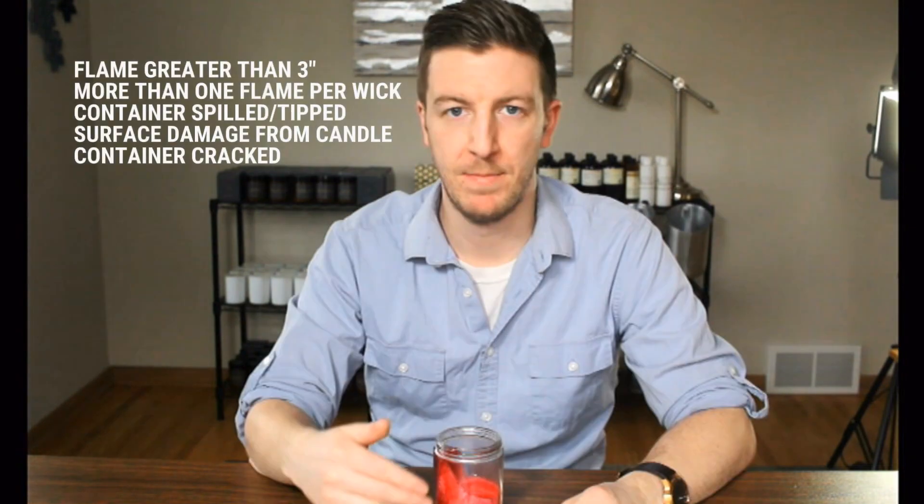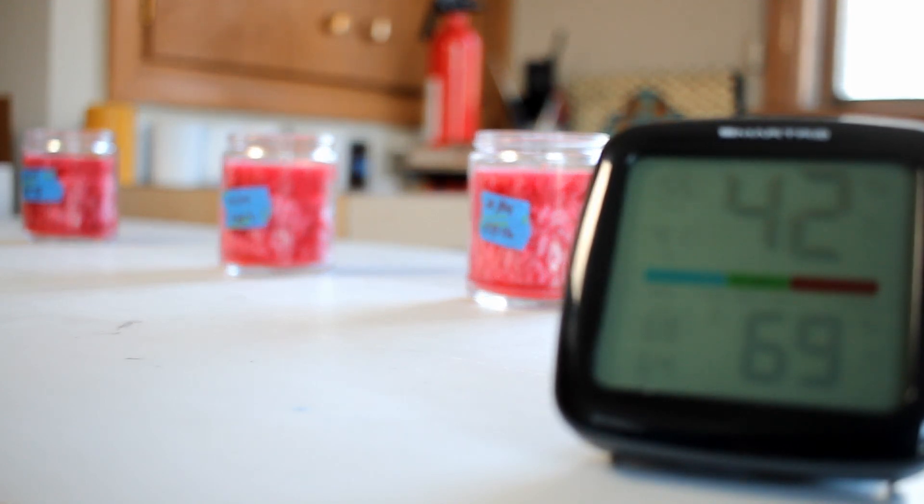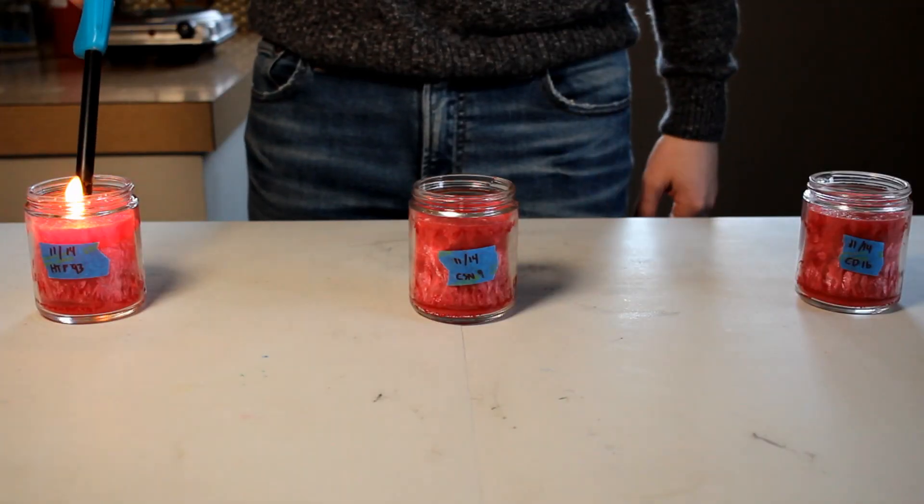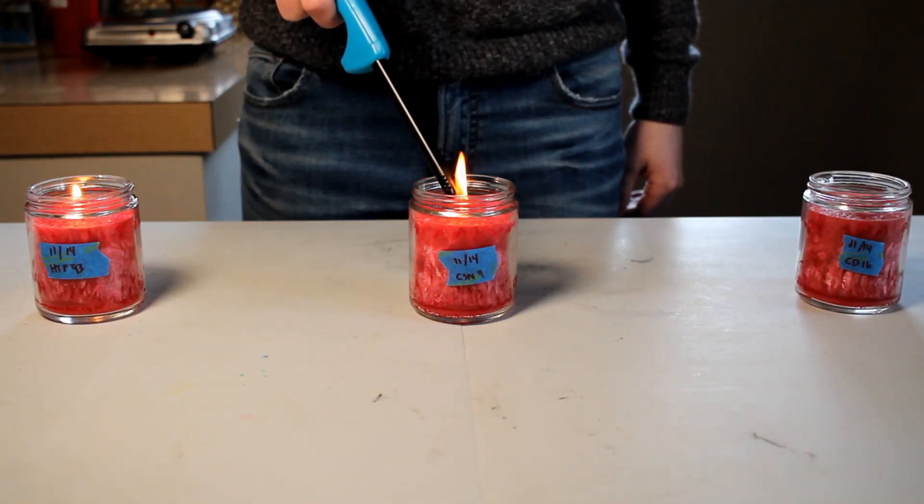There are so many different ways to test candles, but I like to use the standard test because it's somewhat of a baseline and it's a common language amongst a lot of my different candles. With a container candle all I had to do was burn the candle in four-hour increments and check if it fails any of these five criteria. Setting up the standard test is just as important as performing it — make sure your candles are eight inches apart, your room is 68 to 86 degrees Fahrenheit, and that you have a four-hour timer in place. Then just light them up, and every hour check the candle to make sure it hasn't met one of the five failure criteria.